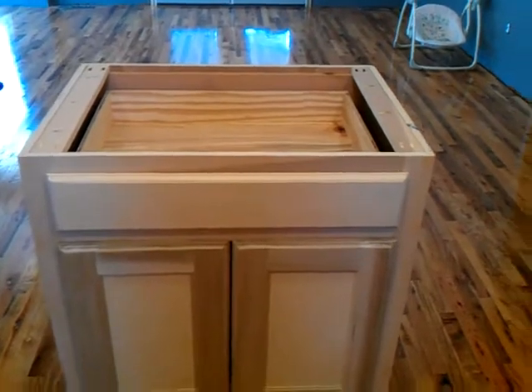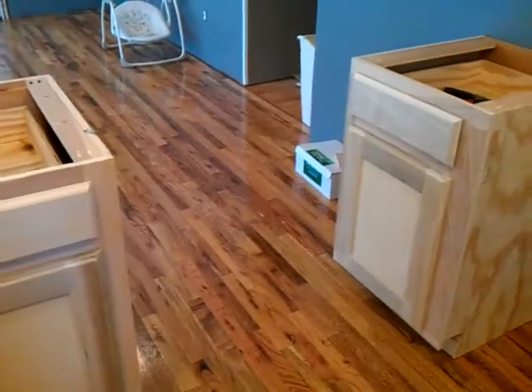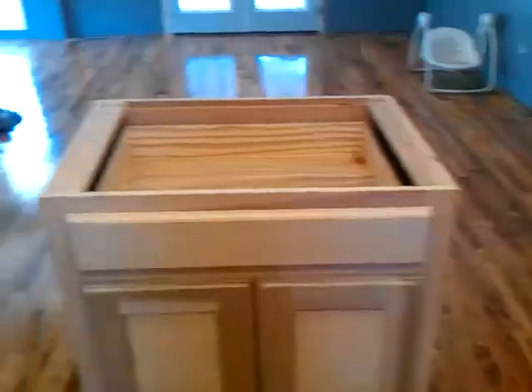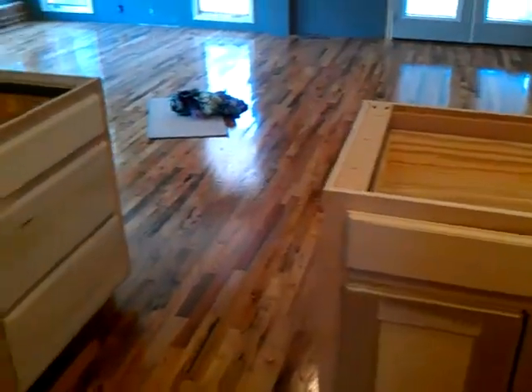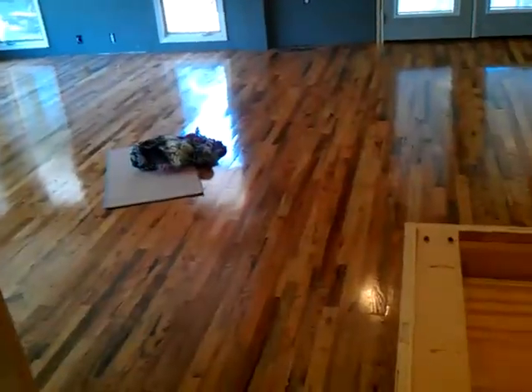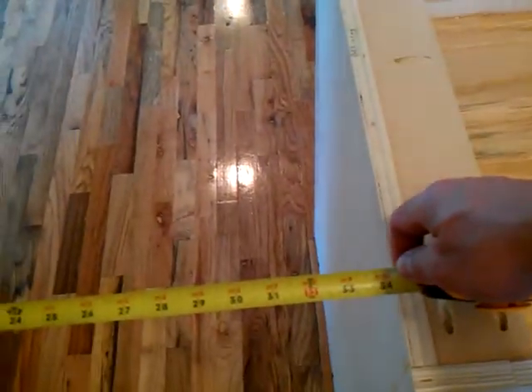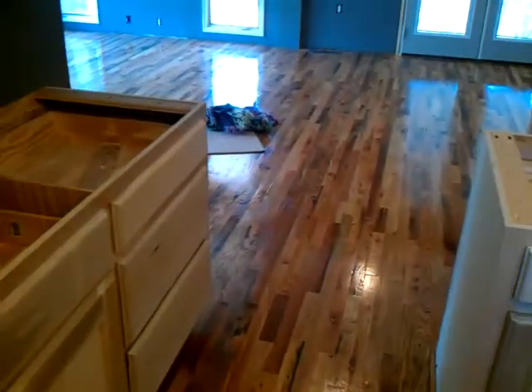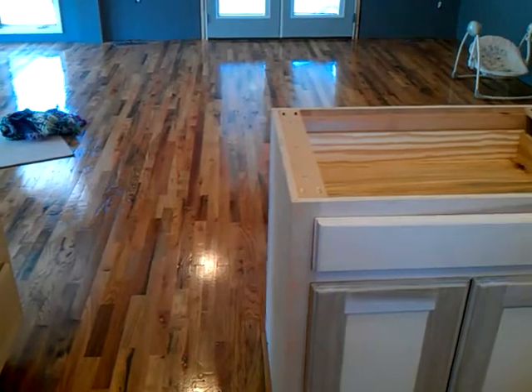It's going to have a 36-inch top on it, but it leaves enough room to walk through beside the refrigerator and that cabinet there. And then on this side, it leaves you enough room to walk through. I got a ruler — there's going to be about 33 inches to walk through. It's still a good walkway, not too bad. With the countertop coming out, it's going to be about 30, maybe 32 inches.